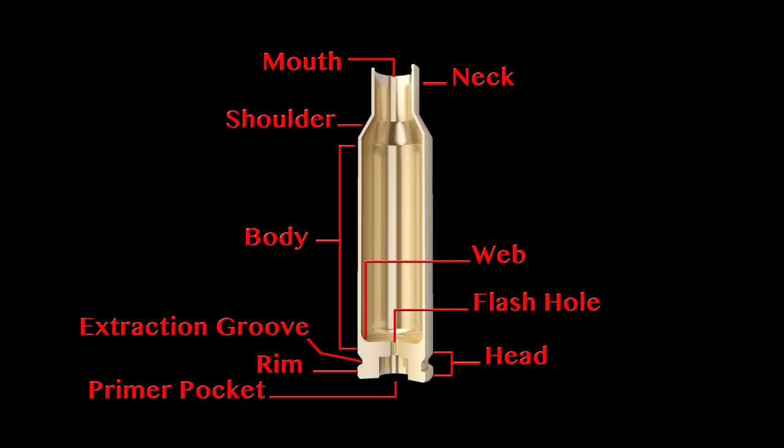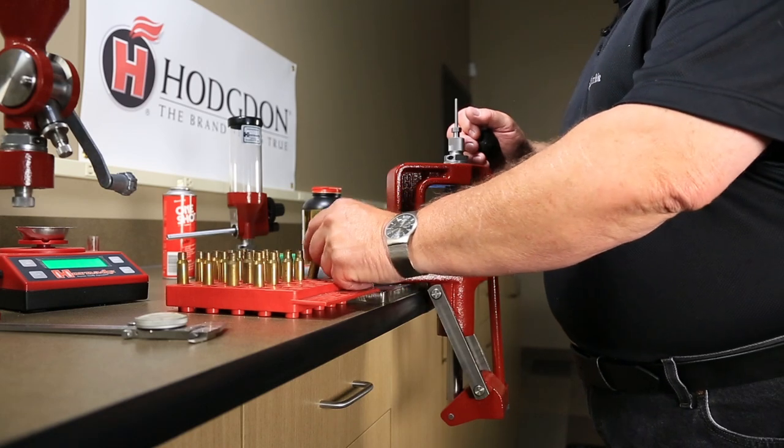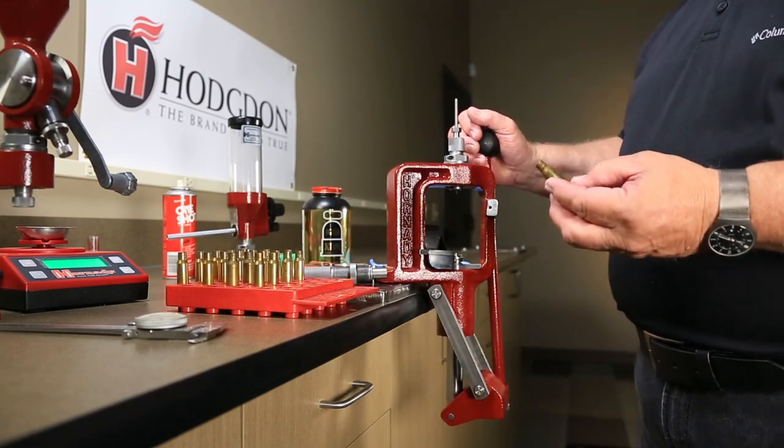For your reference, these are the parts of a rifle case. This video will familiarize you with the correct process for reloading a rifle cartridge.